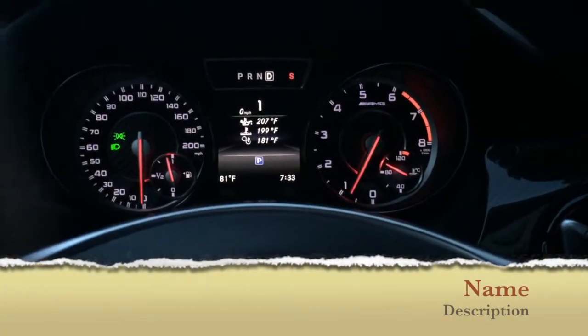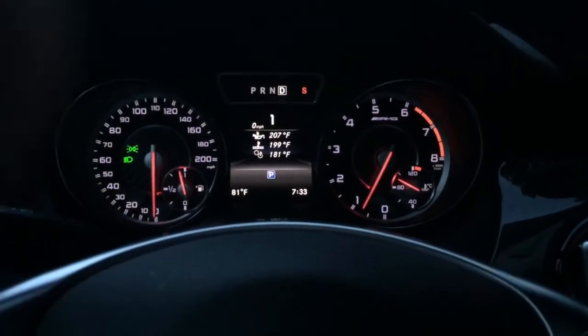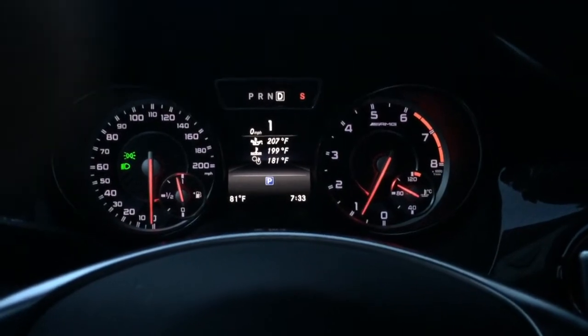Welcome, and this is Real Life. I'm just going to give you a quick review of the CLA 45 AMG race start function.